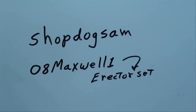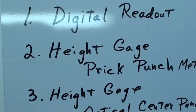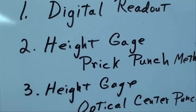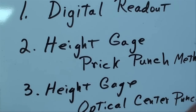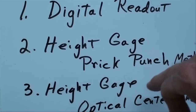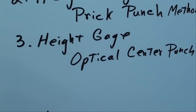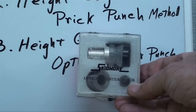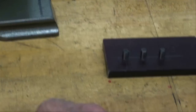Here are the three methods I'm going to show you today. First: locating holes with the digital readout — anybody can do that, and it's super accurate. Second: using the height gauge to accurately locate holes — I'll call this the prick punch method. And third: using the height gauge again with the optical center punch to get as close as we can. What we're after is drilling the holes accurately where we want them.